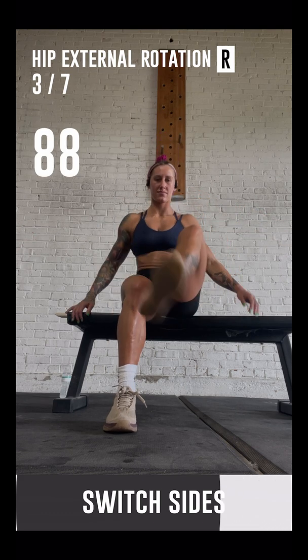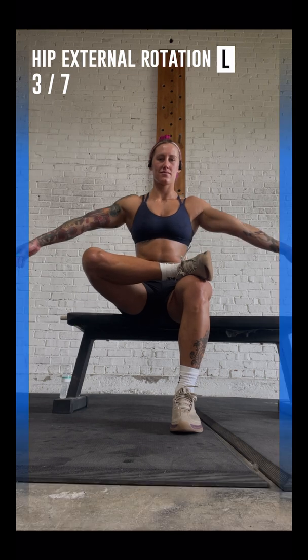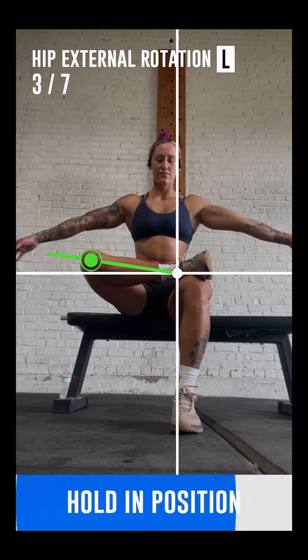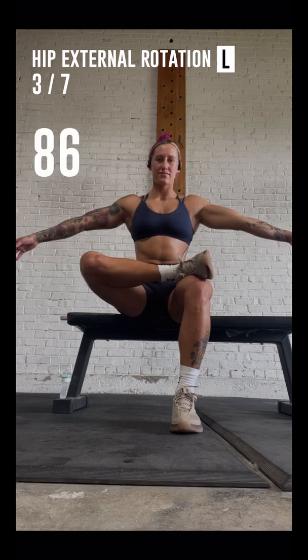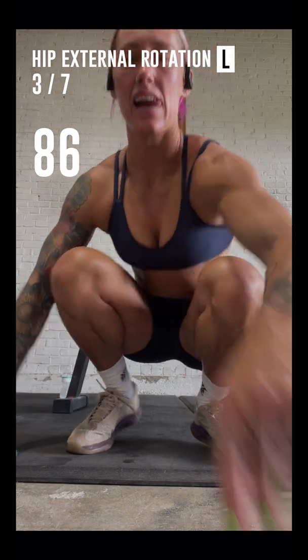Great job! Now switch your left and right legs and start the test over again. Well done! You have finished the test. The next test will be hip internal rotation.